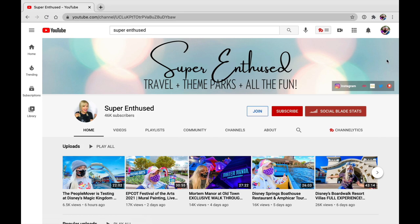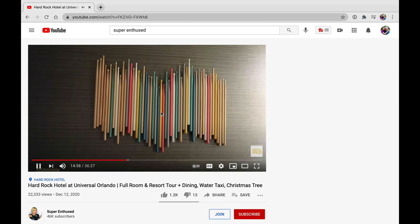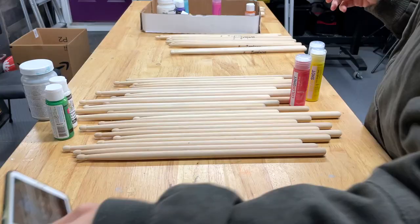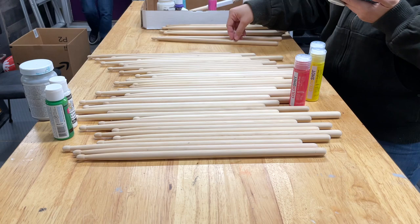This was inspired by artwork we saw in the Hard Rock Hotel Room Tour on the Super Enthused YouTube channel. This caught our eye and we immediately took screenshots to make our very own. The inspiration used 48 drumsticks, but after we laid ours out in the same configuration, we decided to double it to make ours a little bit more of a statement on the wall.